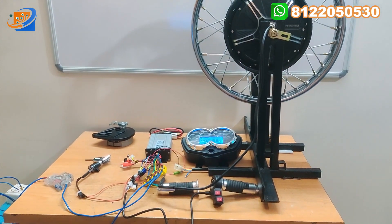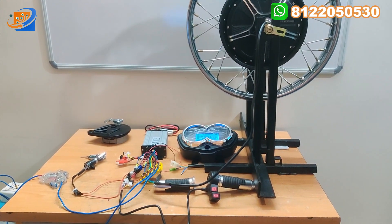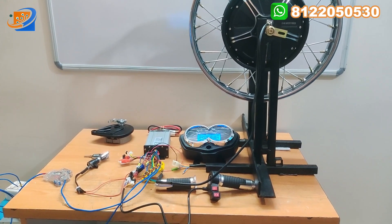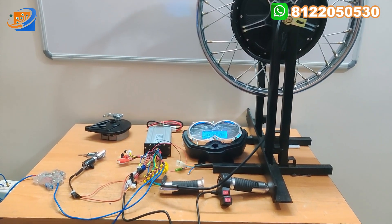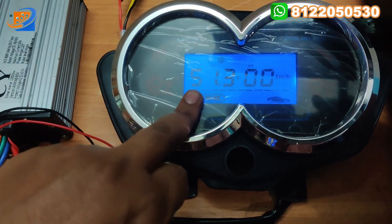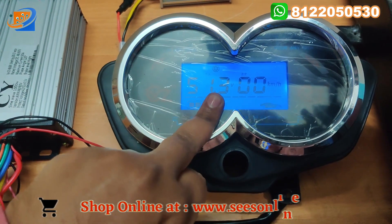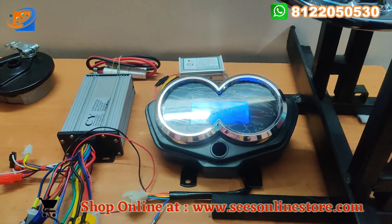Now let's move on to the demo testing. In the demo testing we have two different tests: one connected with 48V and the next with 60V. For 48V, the maximum kilometer achieved will be noted, and for 60V likewise. Now we can test with 48V first — in the speedometer you can see 51.3V is showing, the kilometer is at zero, and the battery percentage is high.